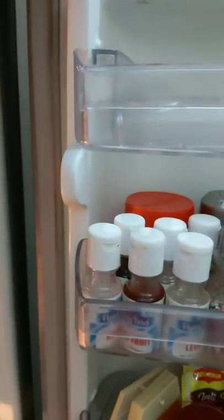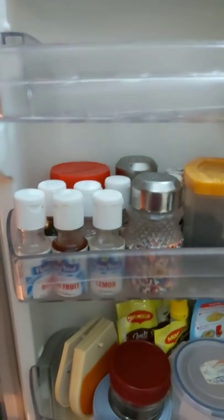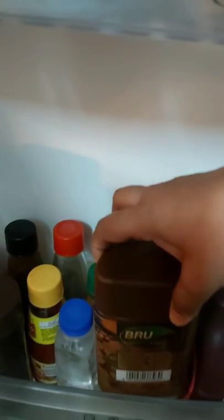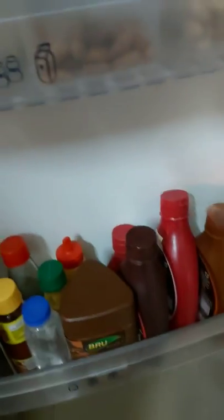I'm fond of making cakes, so I keep eggs, biscuits, and decoration items like sprinklers and essence here in the refrigerator. I'm also fond of coffee — I'll show you that. Then there's chocolate sauce and strawberry sauce for my daughter.